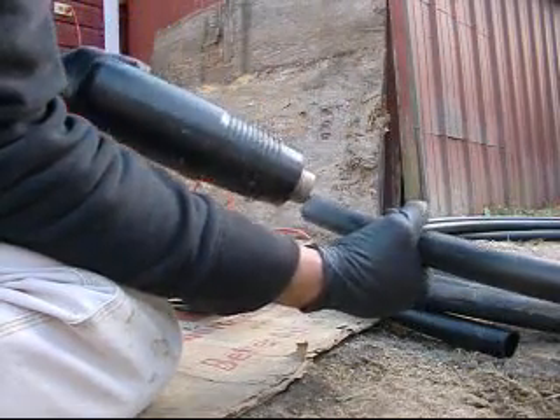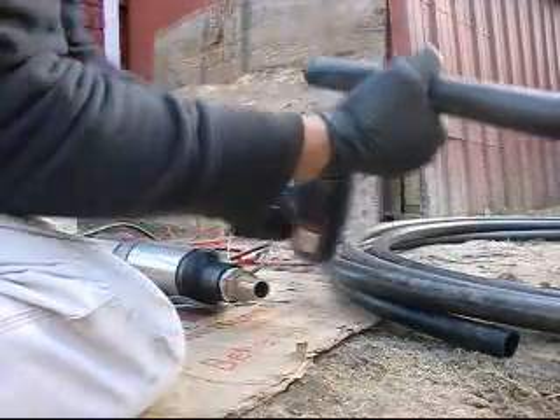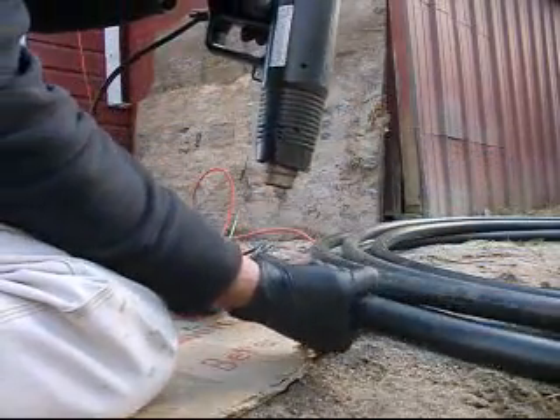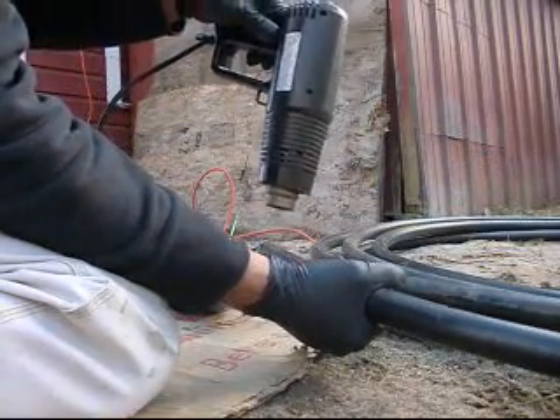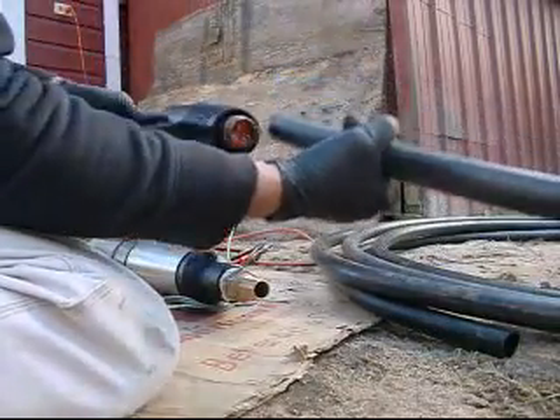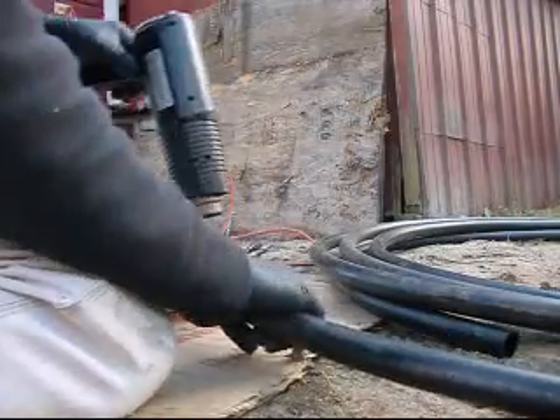After I get it heated up, this plastic, black, 160 PSI, rigid hose pipe — I'm going to slide it onto this brass fitting that I threaded into the top of the water pump that I'm going to throw in the well. All makes sense, huh.